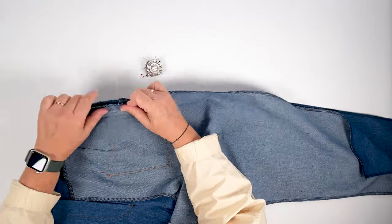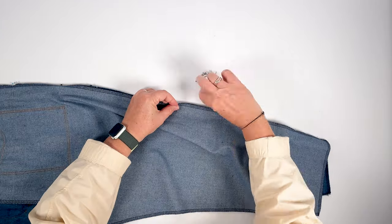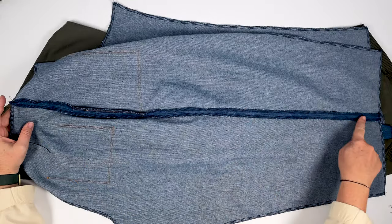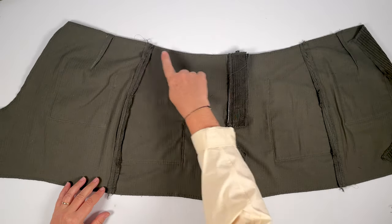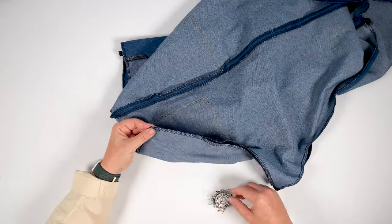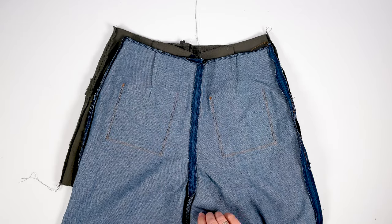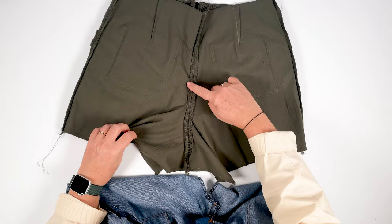To start assembling the legs, align the front and back leg sides right sides together. Pin all the way through and stitch at one centimetre. Once stitched, open the seam with an iron, and repeat on the other leg. Now we've sewn the sides — align the back crotch of the right and left legs together, right sides together. Pin and stitch at one centimetre, then open the seams with an iron.